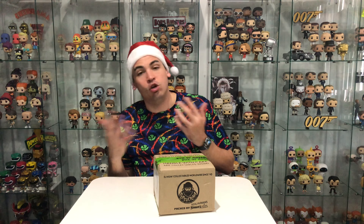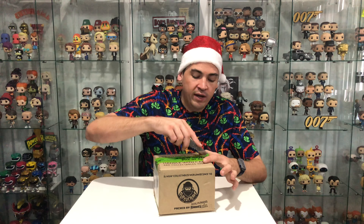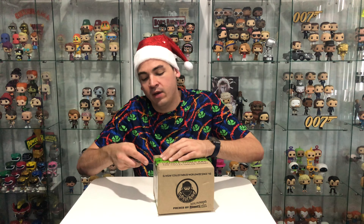So today, because it is Christmas, I'm going to show you all of my Christmas pop vinyls and I'm also going to show you what's in here. There should be one Christmas pop in here and there should be a normal pop in here. So let's get going and show you what's in here and then I'll show you my Christmas pops.